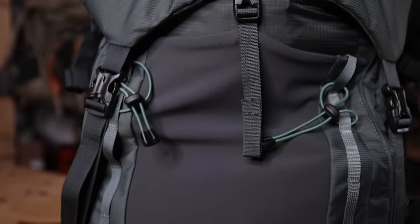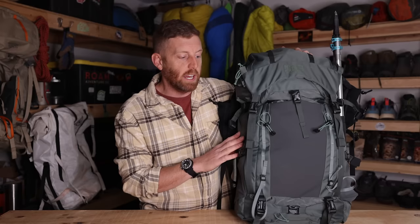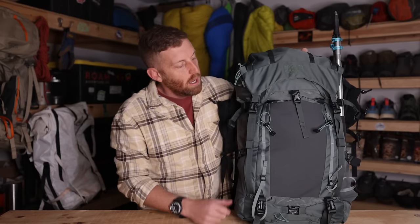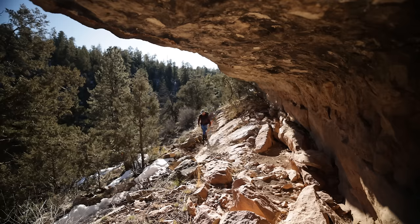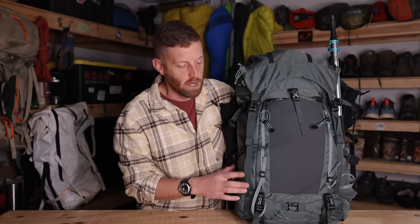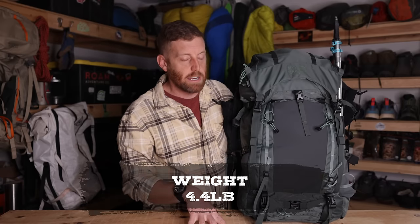This backpack retails for $309, and that's a little bit pricey. I think the value is there compared to backpacks in this genre that are around $270 to $280, so it's not a lot more expensive but it is a little more. What you get for that price is a lot of value — it's a great backpack with lots of features and it's very durable. The drawbacks — the things that are going to make people not want to buy this backpack — are the weight. At 4.4 pounds, for people looking for lightweight backpacks, that's just too much.